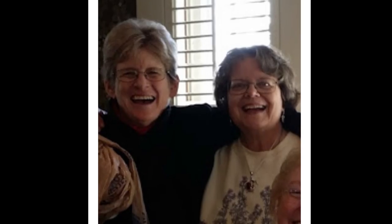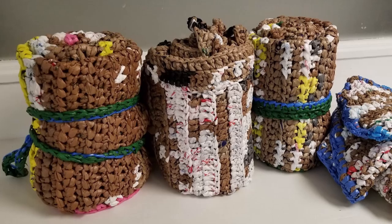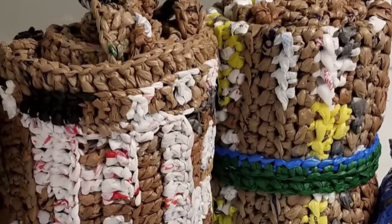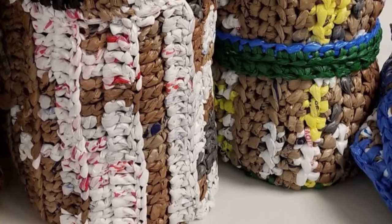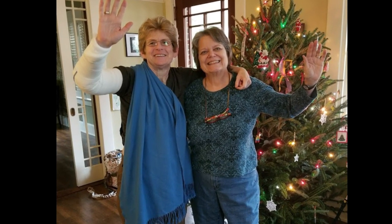Two and a half years ago my friend Peggy was talking to me about a project she was interested in that was using plastic bags to make mats for people that don't have beds. I could not imagine what she was talking about. I thought, how can a mat out of plastic bags be of use? She's a good friend, so I said okay, let's find out what this is about.